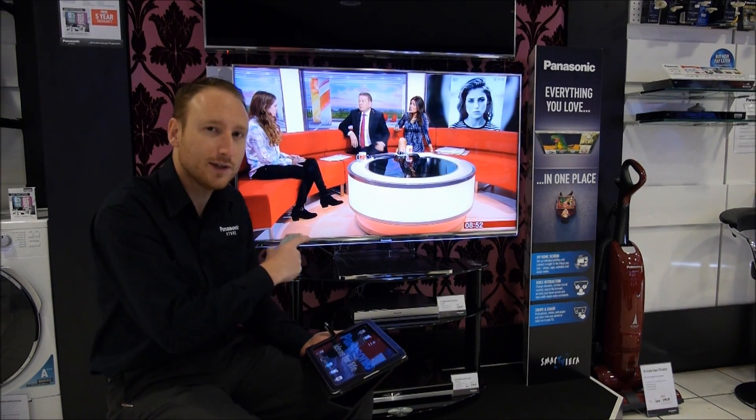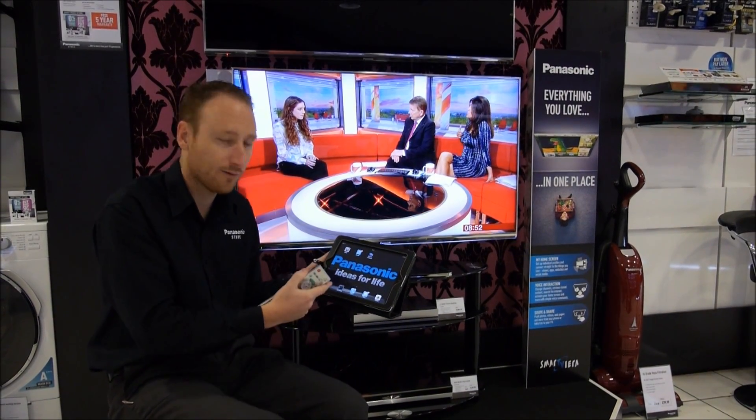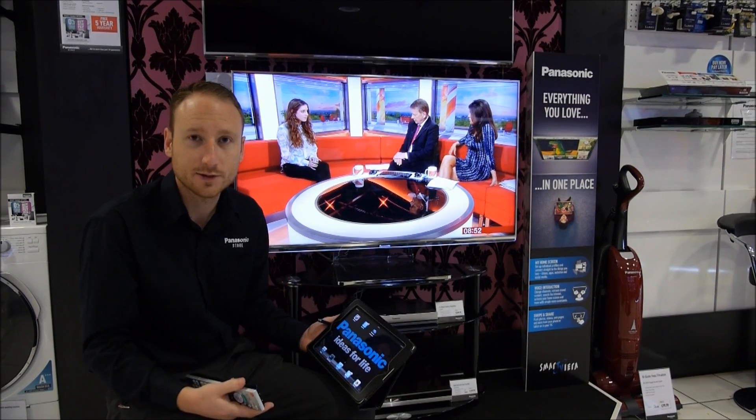Hi, I'm David at the Panasonic Store in Southampton. I want to take you through how to get your TV set up on a network and a couple of settings worth changing in preparation to pair up with our Viera Remote Control 2 app, which you can get on either the Android or the Apple systems.